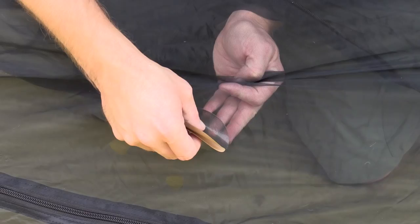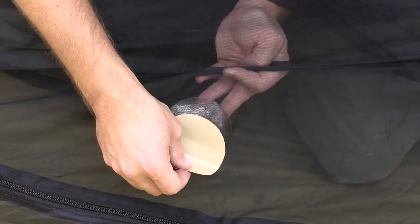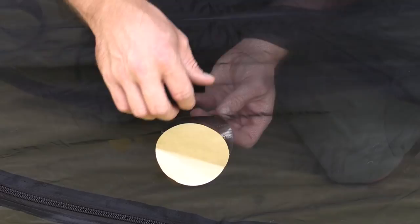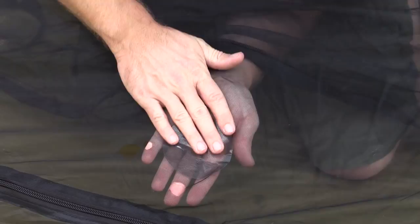What I like to do is leave that backing on and get it started right on the edge of my material, and then pull it tight over the material, just like so. Then do a circular rub on this and make sure that it has full contact all the way around.